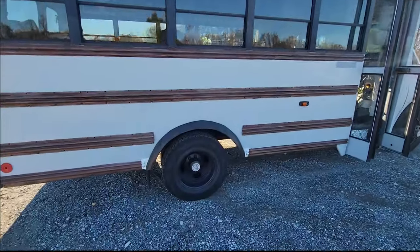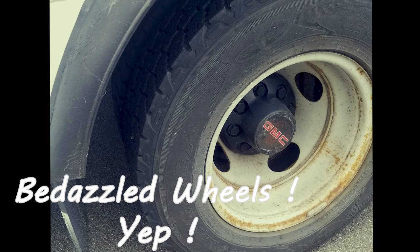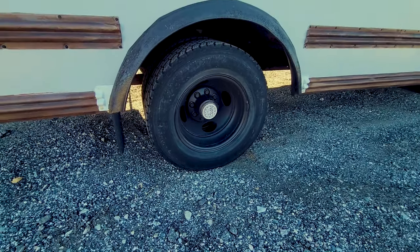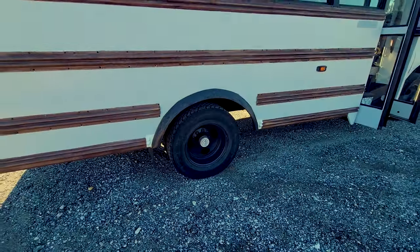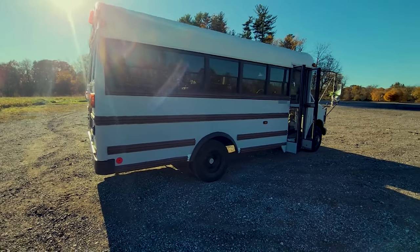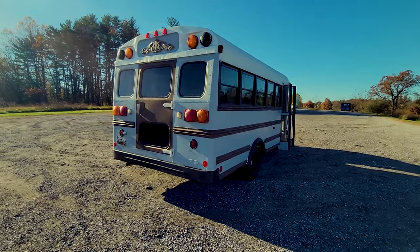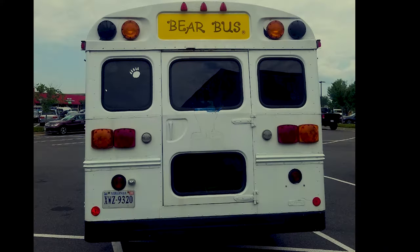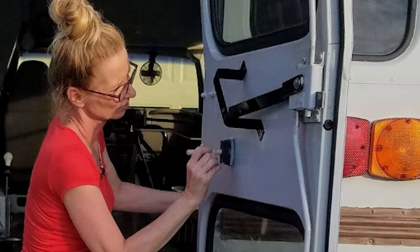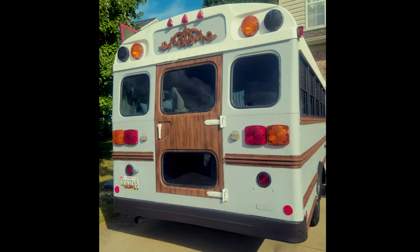I rolled the exterior in a light gray exterior house paint by Behr, and then the four panels along the sides I did a faux wood grain technique, and I did the same thing on the back door as well — I'm just really happy with the contrast. I sealed the roof with Henry's silicone roof sealant, and then the bumper, the grille, and the wheels with a black Rust-Oleum.